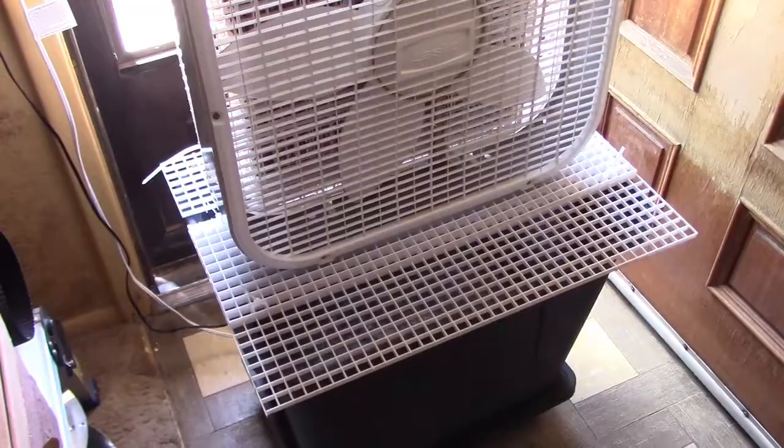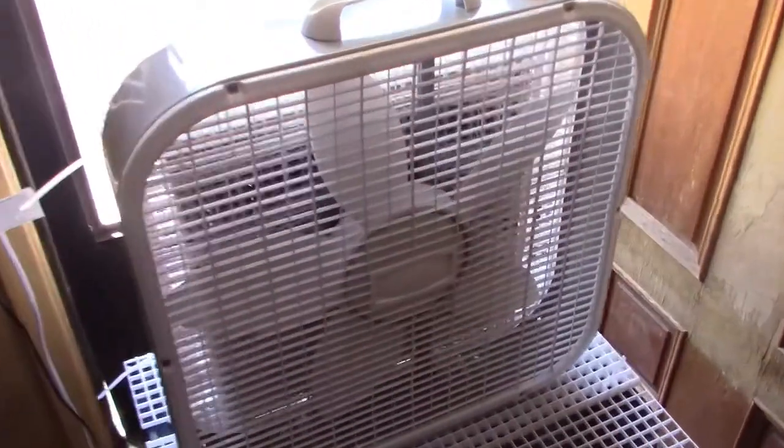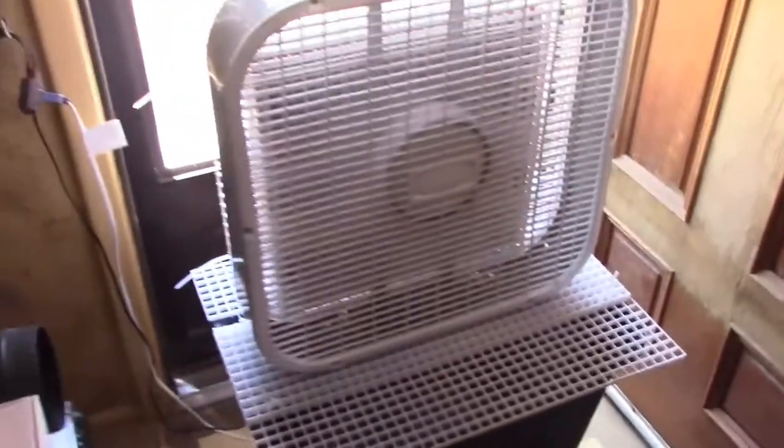All right, beautiful — that worked totally awesome. Now I'm just going to flip the fan on for maybe ten or fifteen minutes just to dry out the pad. This will help dry out the pad really fast.